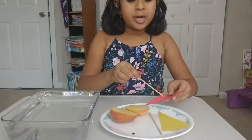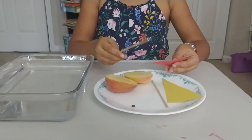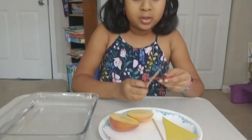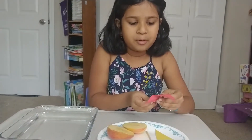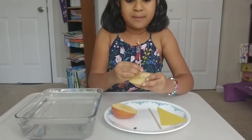For the sail, you are going to need to poke two holes on your triangle piece of paper. Then put your cake pop stick in and through the other hole — and then it will be the perfect shape. Then stick it in the apple.